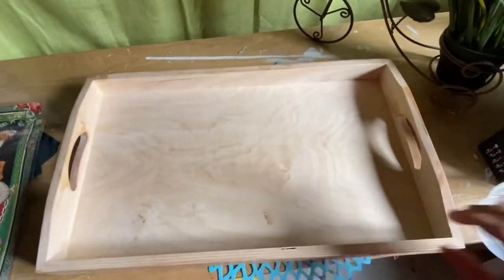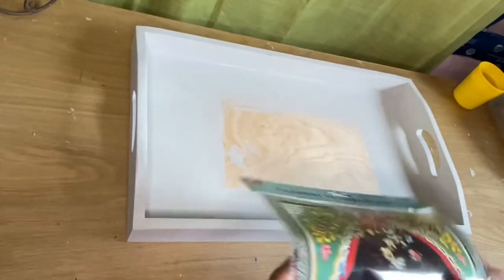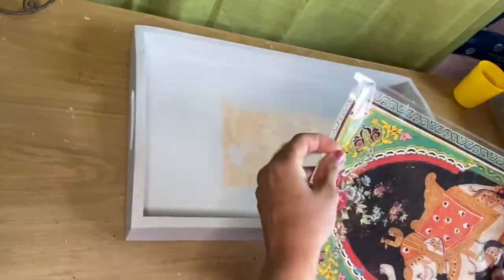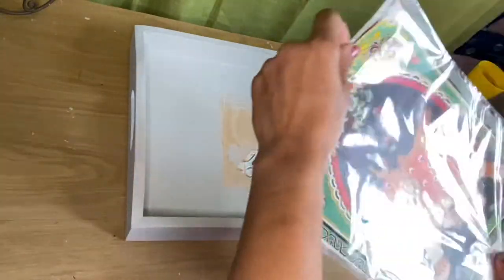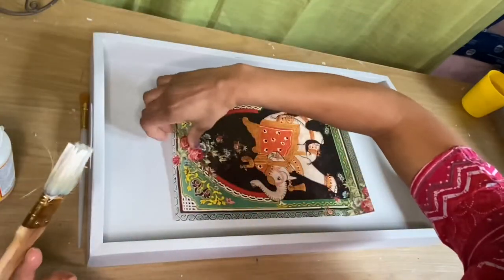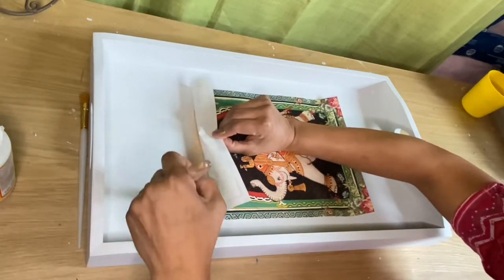I'm going to use this wooden tray — I already applied one coat of gesso. I bought this rice paper from Itsy Bitsy art and craft store. This paper is a little thicker than a paper napkin and it's very easy to apply. First I'm going to find the middle of the tray, and then I will use Mod Podge, or you can use regular glue.